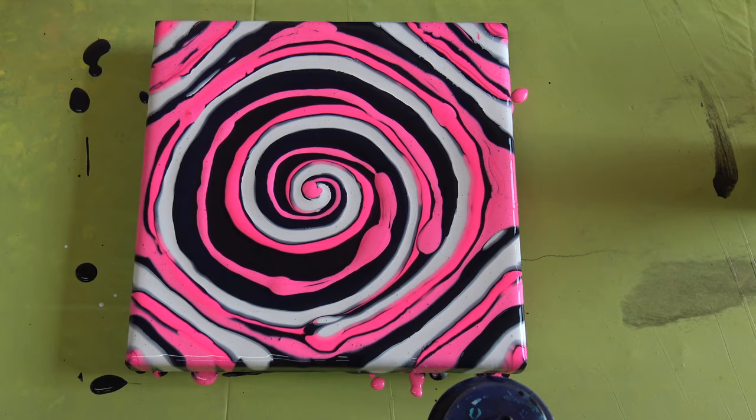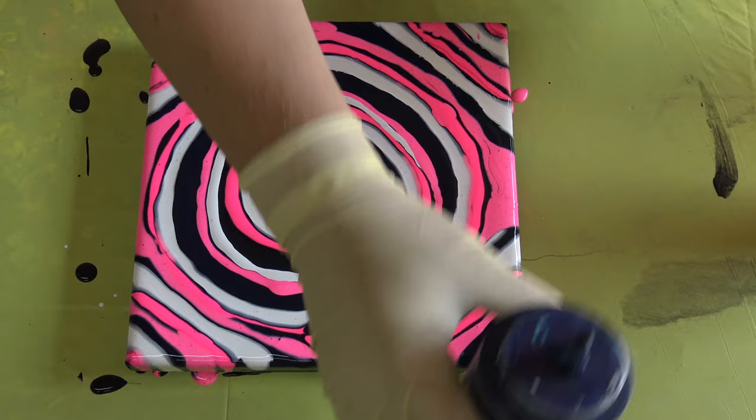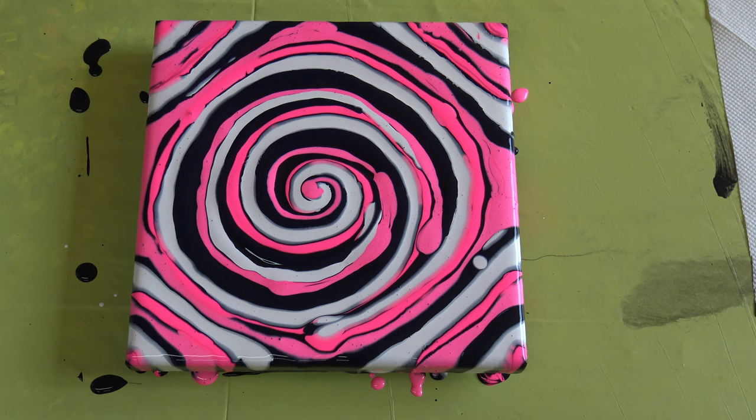Something is missing here so I will add a little more of this pearl white. And maybe a little more of this indigo blue.